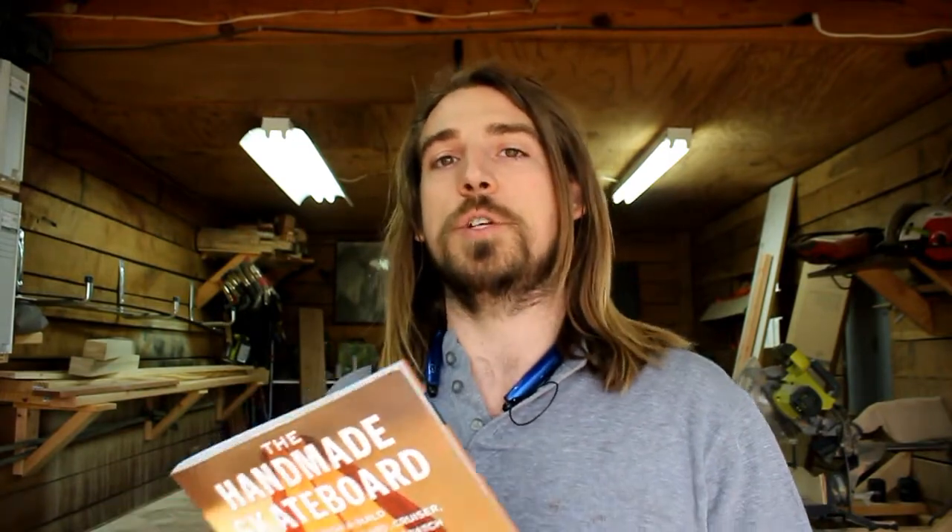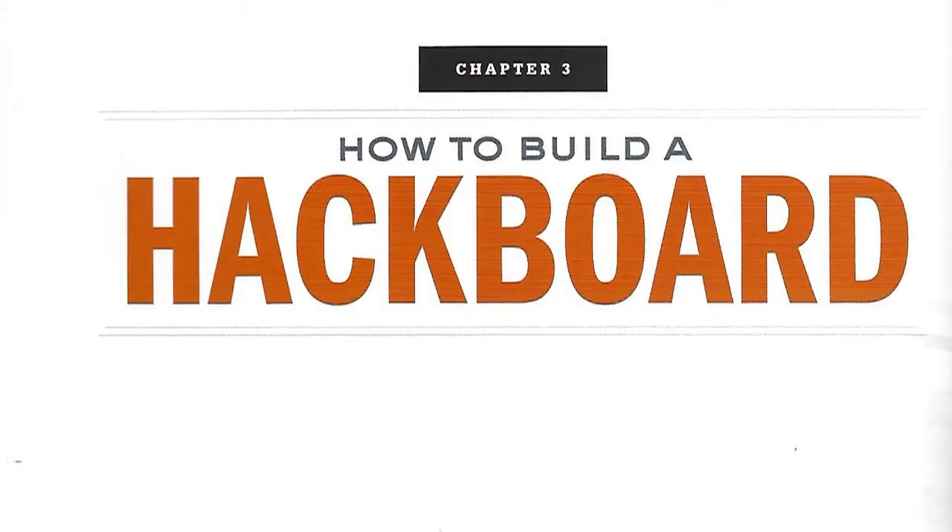What I'm going to do in this series is go through the book and do each skateboard as they describe it, to make this easy and comprehensive. Instead of jumping in and doing it my way, I'm going to do it exactly as the book describes — that way I'll know if there's anything I'd want to do differently in the future. The first project in this series is called the hackboard.